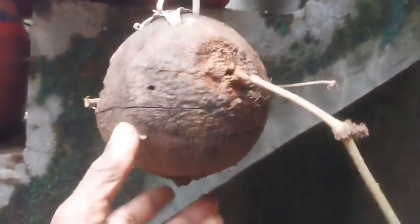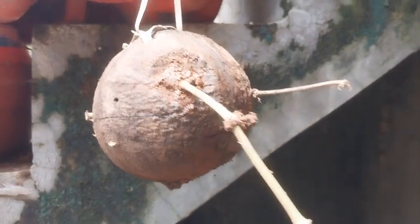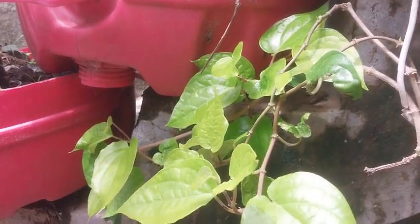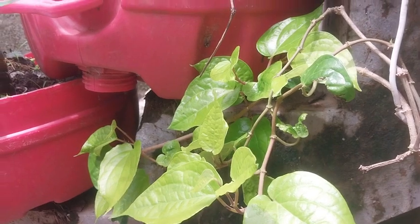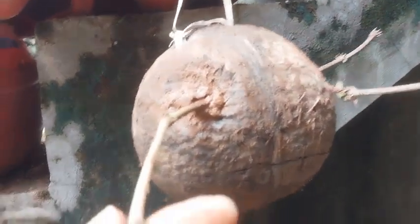What you are seeing here are the stems of a beetle leaf plant. I have it growing in my pot, and I have plucked two stems and fixed them into the shell. There is one young bud with a small leaf on it.